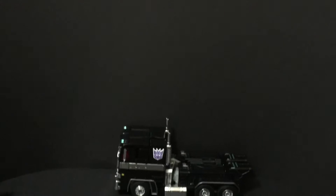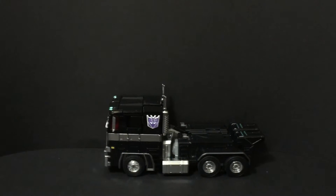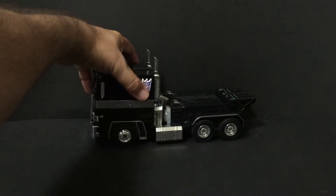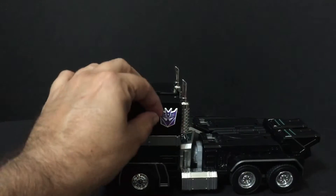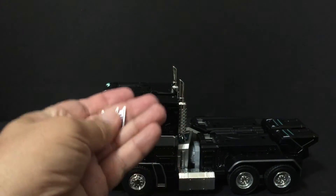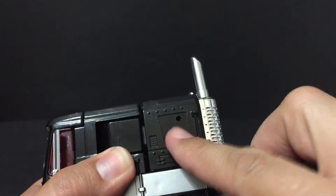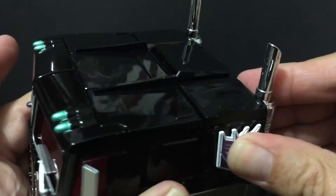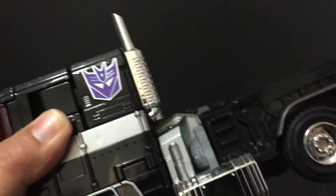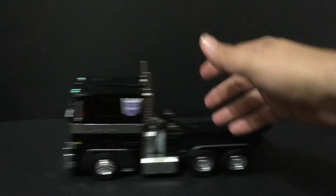Right off the bat, you can see I have my MPP-10-B — the Wei Zhang Nemesis Prime — and he's pretty sick. He does not come with this Decepticon logo; I bought that separately. It's a little tab that you pop out, and it has two little posts on the back that fit right in. You can glue it, but I didn't because it sits in really well and you kind of have to work to pull it out. Here he is in truck mode — he rolls fine.